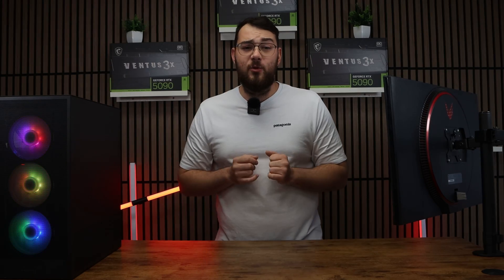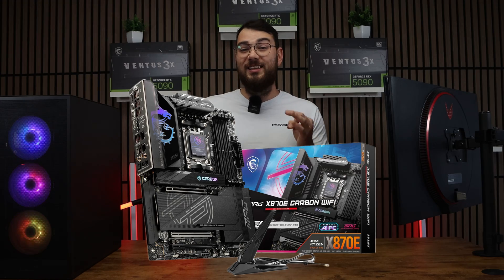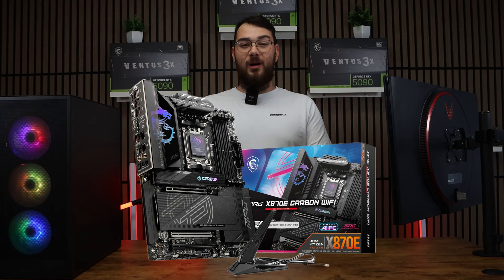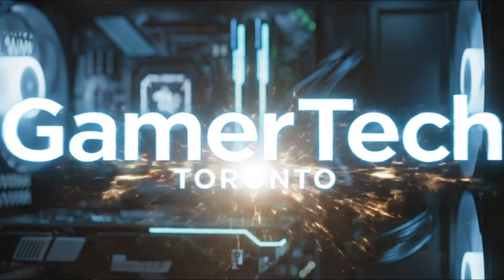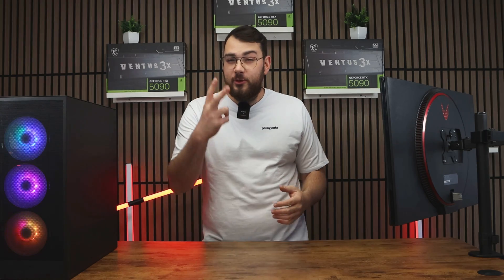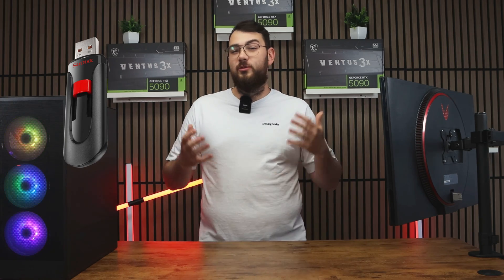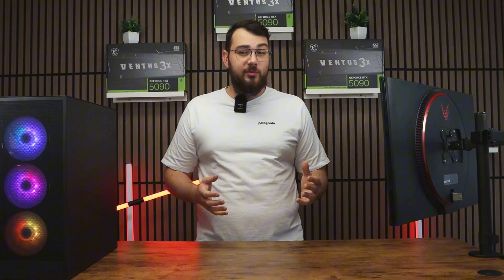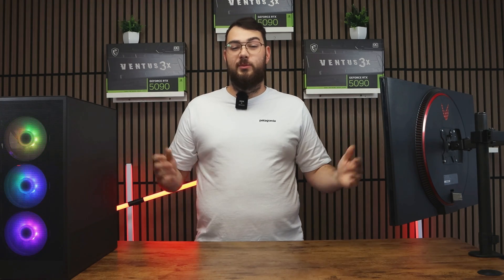In today's video we're going to be going over how to update the BIOS on the MSI MPG X870E Carbon Wi-Fi motherboard. We'll cover two different methods: first the USB method, and then the easier software method using MSI Center. If you don't have a USB stick, no worries — you can skip to part two using the timestamps below.